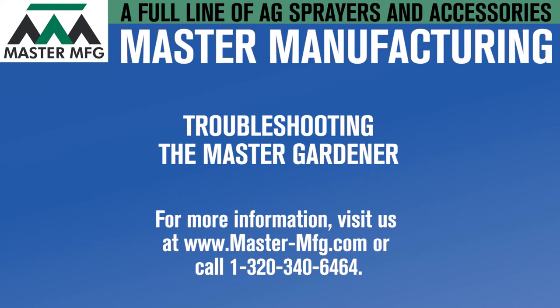For additional videos, check out our YouTube page. For more general information, visit us at mastermanufacturing.com. Thank you.